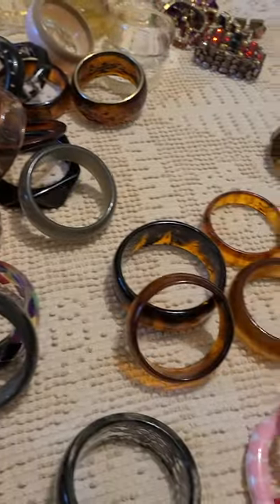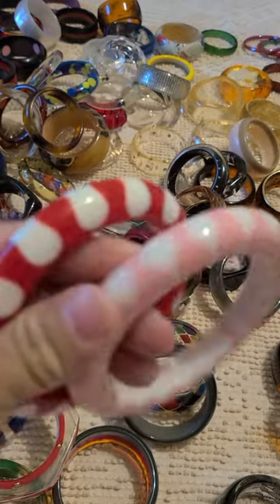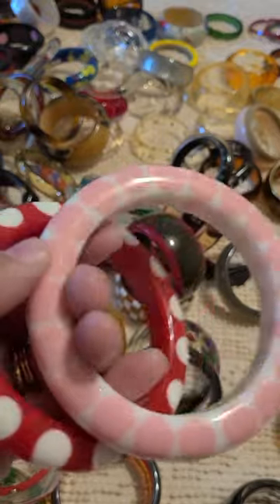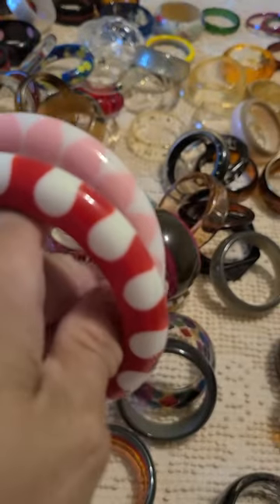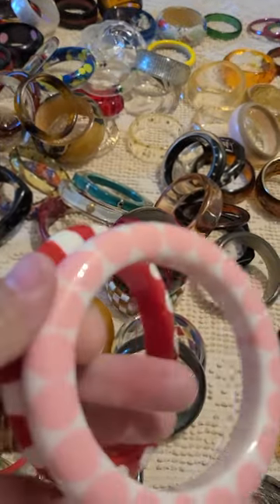I do have — I'm fortunate enough to have — two bow tie bangles. I haven't come across any more that I could afford. I usually just buy what's in my budget.